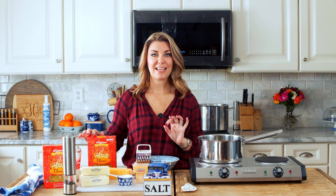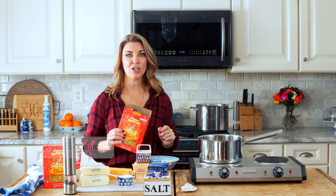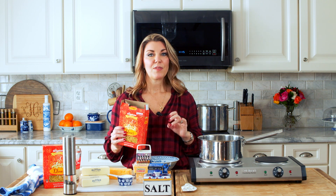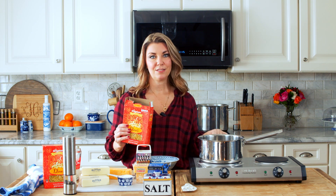To start your mac and cheese, you're going to need to cook your pasta first. I'm going to put this in a pot of boiling water that's heavily salted. You want to salt your water before you cook the pasta so that the salt flavors the pasta while it's cooking. This is your only opportunity to get flavor into the pasta.